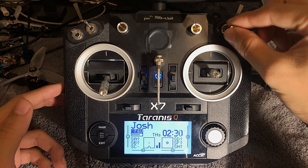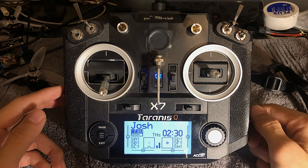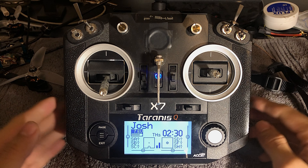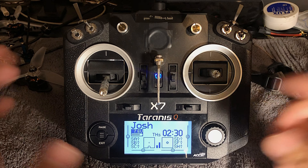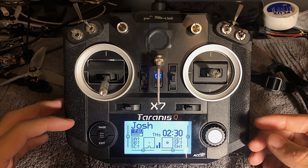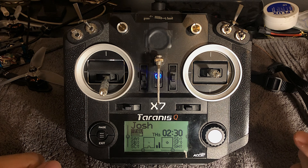I can reset the timer when I have that switch pressed. And the timer will automatically reset when I unplug my battery. That way, when I plug in the new battery, if I forget to reset my timer, I'll never have an issue because it would have automatically reset when I unplugged my battery.